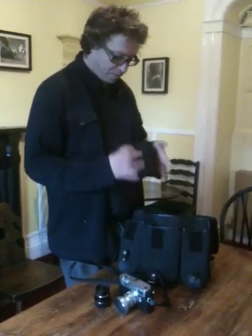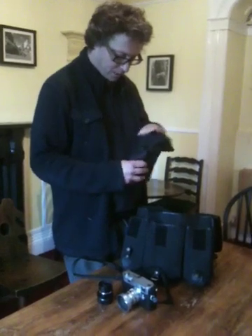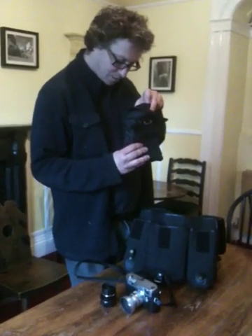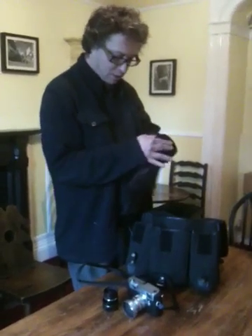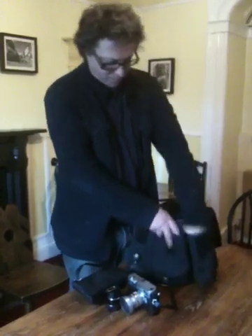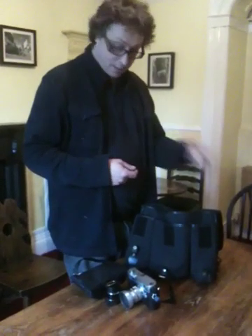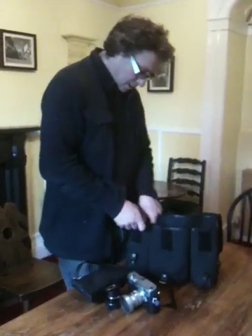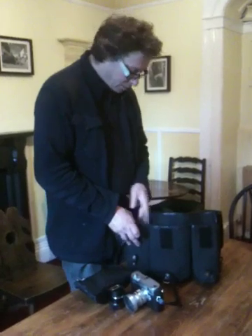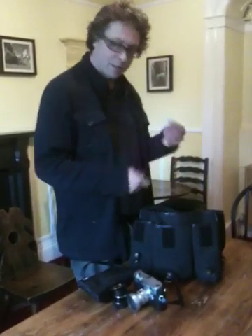There's a little bag which carries my charger and adapters for different countries, and a computer cable. I've also got a spare battery and a spare card, plus a pen, notebook, a little cloth for wiping the lens, and some silica gel to keep the moisture out.